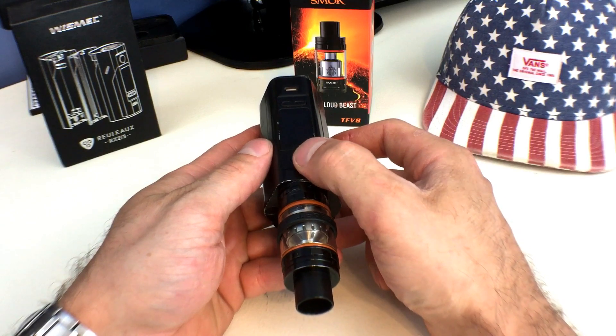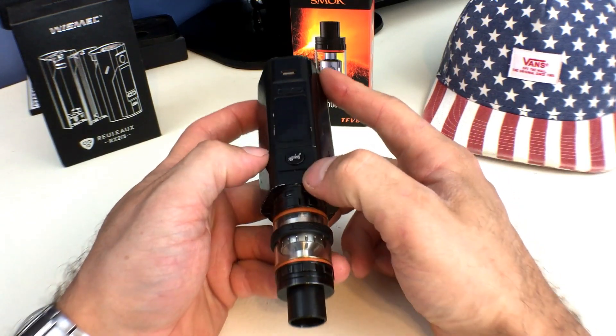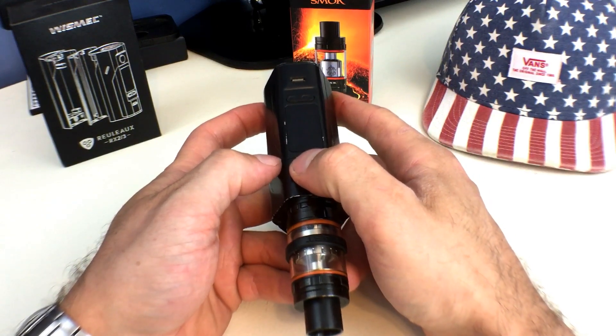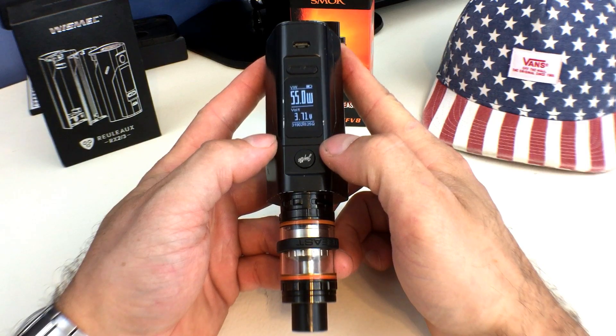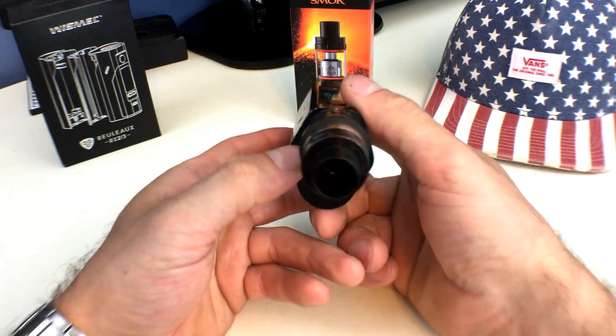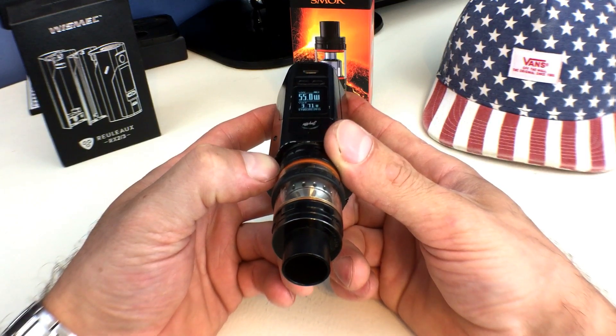I don't know why people would want to do this, but for some reason it is a function. I guess if you wanted to vape it in this direction and look at your settings — when you turn your mod on, now all of your settings are facing you. So if you have this in your mouth, you could look down your vape and actually check out what your wattage is.